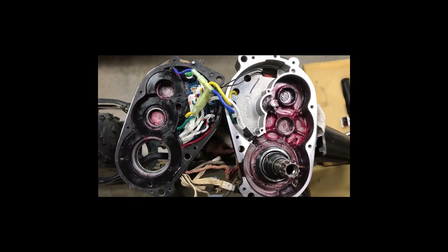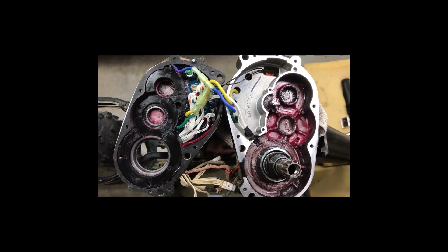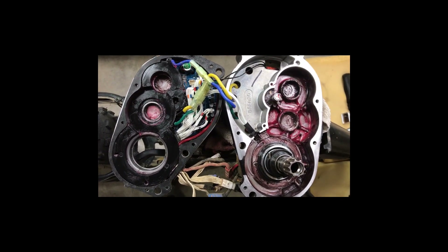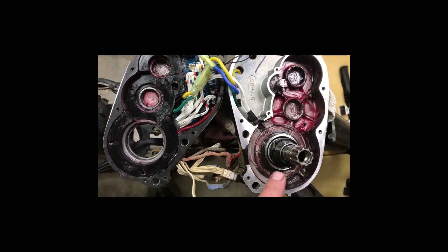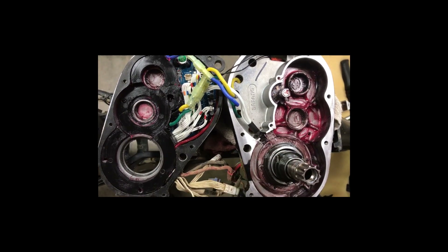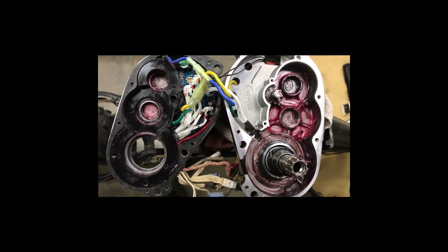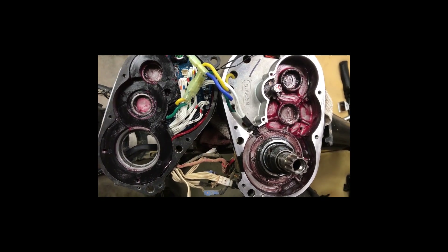This is a Bafang mid-drive 1000. I've removed all the gears and most of the grease from both halves. There are plenty of videos on how to take the motor out and open it up, so I'm not going to go into that now. I'm going to show you the perfect grease to use for this application.